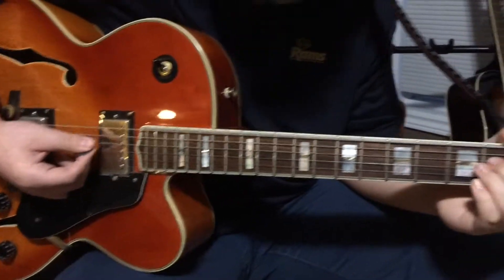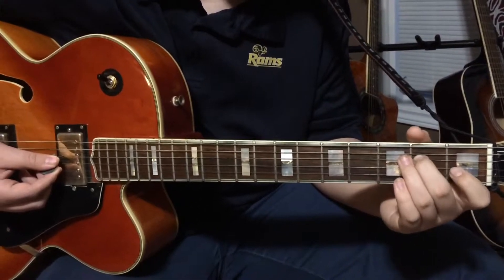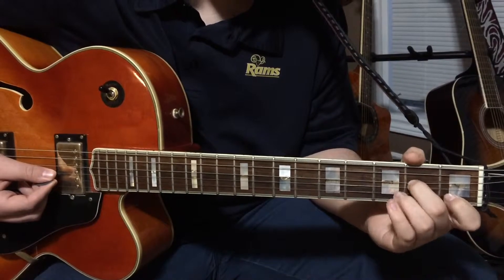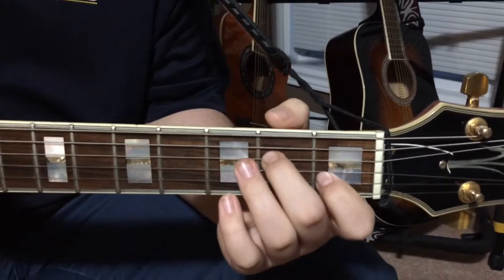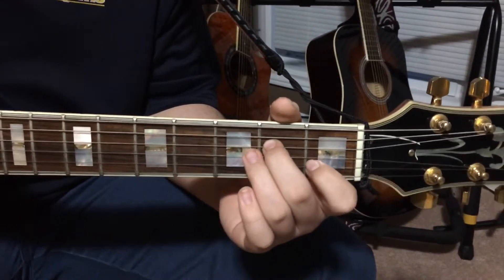Now the pull-off, it's pretty much the same thing. I'll do it again on the second fret here. So you hit the string again, and as it's ringing, you pull off, like that. You're pretty much plucking the string again, but with your left hand — or right hand, depending on your hand.